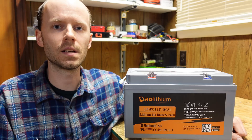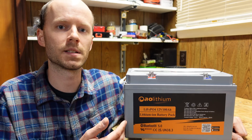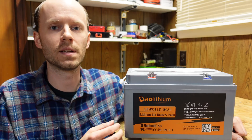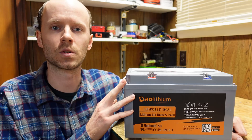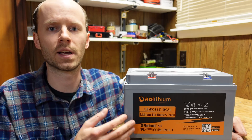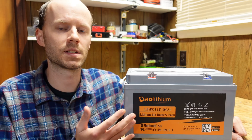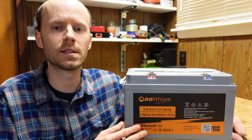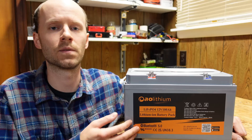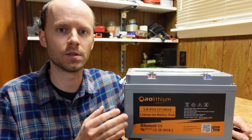I also asked whether the battery supports four in series for a 48 volt nominal configuration. Most JBD BMS's on the market support up to 48 volts, but they confirmed the limitation of two batteries in series at 24 volts nominal is based on the chips in the BMS that were used — a trade-off for having a higher-capacity BMS capable of the full 200 amps. That is a downside, but I do like that they included a JBD BMS and didn't cut corners to achieve 48V.